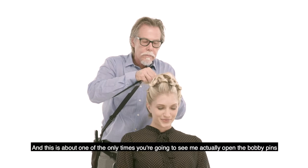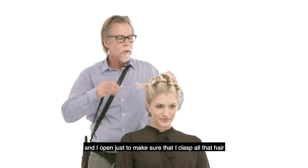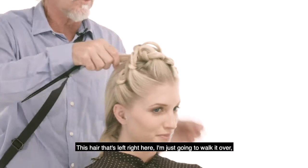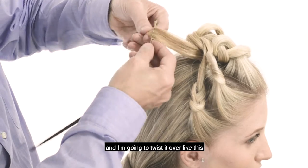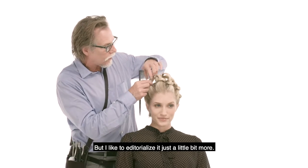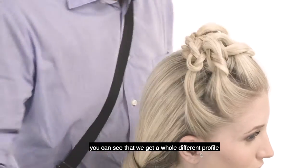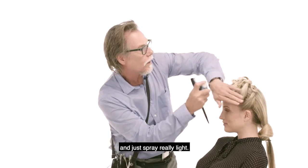We're going to take our bobby pins — this is about one of the only times you're going to see me actually open the bobby pins — and I open just to make sure that I clasp all that hair, and I'm just going to push it forward. Put a lot of pins in. This hair that's left right here, I'm just going to walk it over, put a pin right here, go down like this, twist it over, and tuck it in to eliminate that. But I'd like to editorialize it just a little bit more. So let's move around our knots just a little bit — if we just unlock them like this and pull them out, you can see that we get a whole different profile. It just allows you to really customize and personalize this look. Just spray really light.